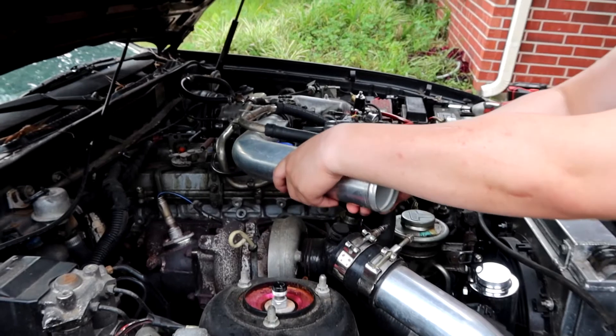Alright guys, so turbo's in. Just did a whole oil change on it too - new filter, new oil, got everything good, cleaned up, ready to start it. We're gonna watch for any leaks, kept the car jacked up, make sure everything else is good. So far the install wasn't too bad - kind of a pain in some places, but it wasn't the worst. Let's see how she runs. Hopefully she doesn't smoke.